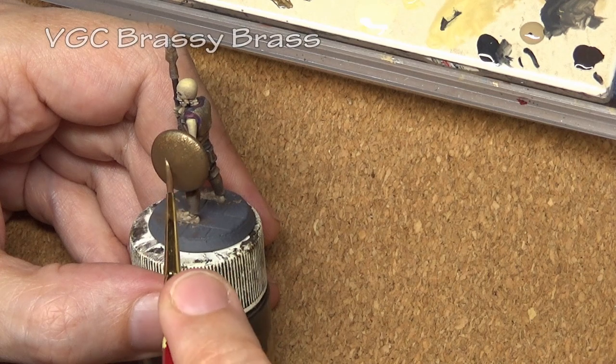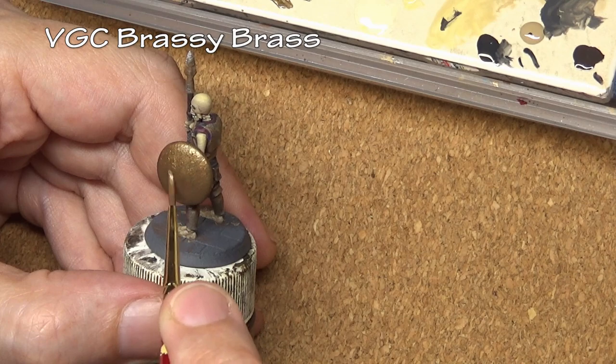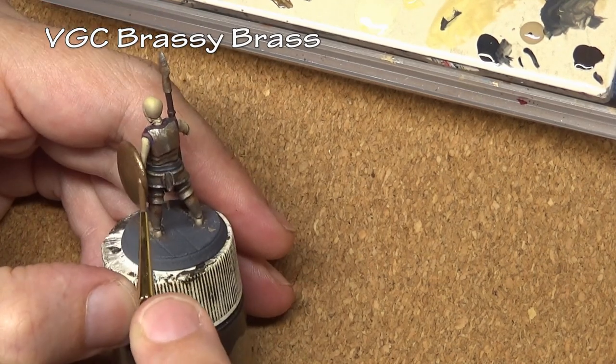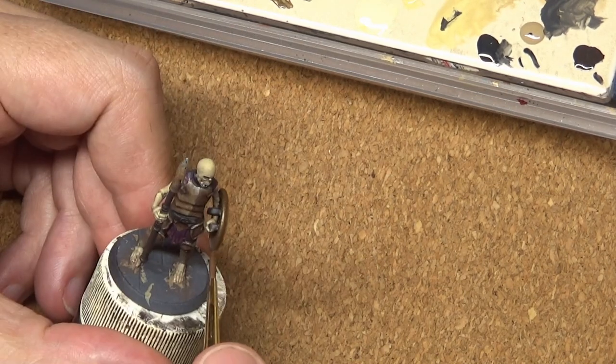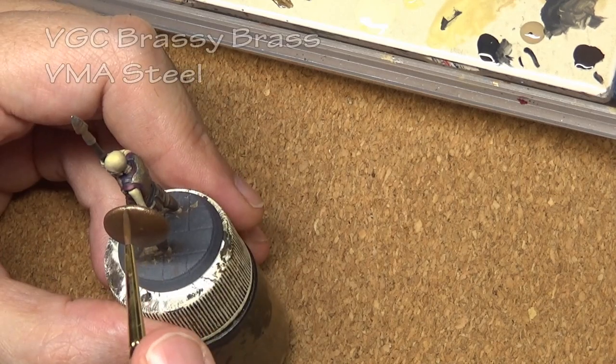Again, like the armor, we are adding a simple highlight — this time using Brassy Brass, then a mix with Steel added to it. Because this shield is so flat I am adding an additional highlight for the edge, since we really do not have any little nooks and crannies to highlight and shade on this shield.